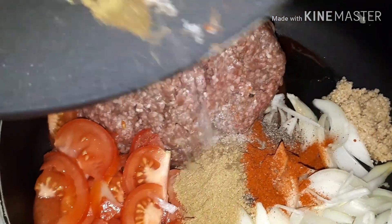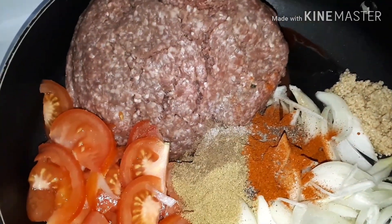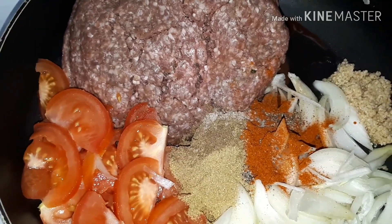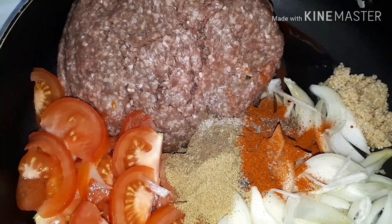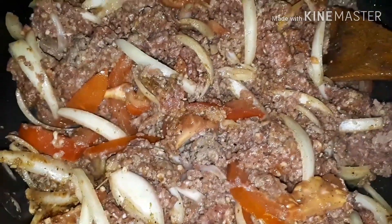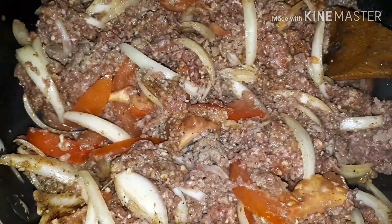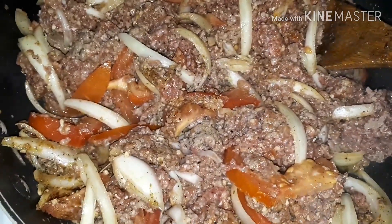I'm going to take all the dry masalas, add them to the meat, and give it a good mix on high heat until the meat and all the other ingredients start to cook together. There, I have everything really well mixed into the meat and it is starting to cook.